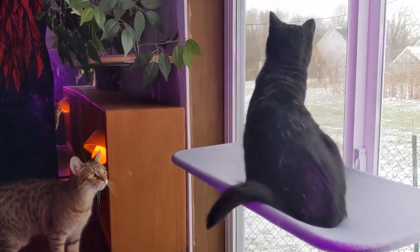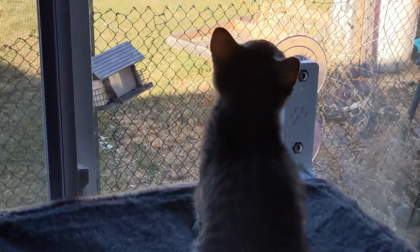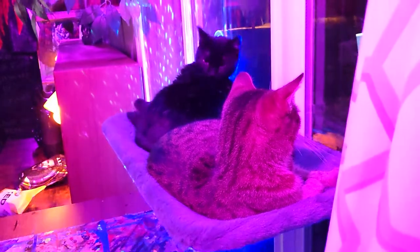Our cats have been having so much fun in this window hammock, and I'm sure yours will too. If you'd like to get one for yourself, please use the affiliate link in the description below — it helps support the channel and it doesn't cost you any extra. Till next time, I'm going to go be jealous of my cats some more and watch them enjoy their new window hammock. See ya!